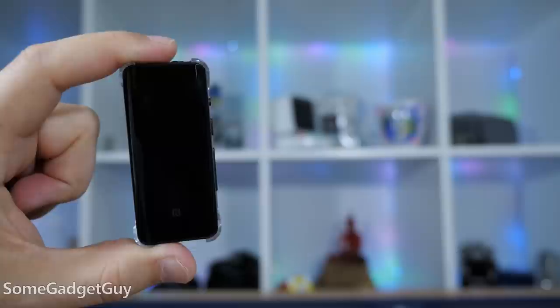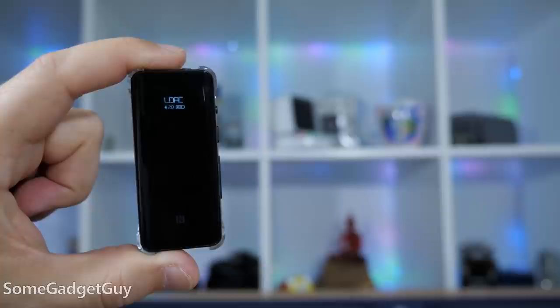Plug in some nice headphones for your phone, then move them directly over to a laptop — it's kind of incredible to see a USB audio device this small with both wired and wireless playback options.